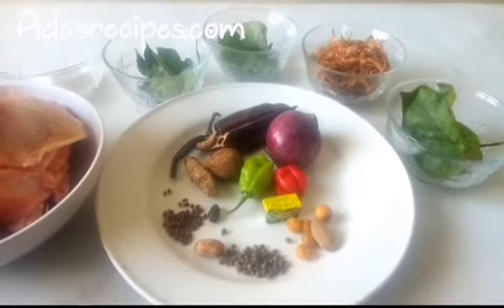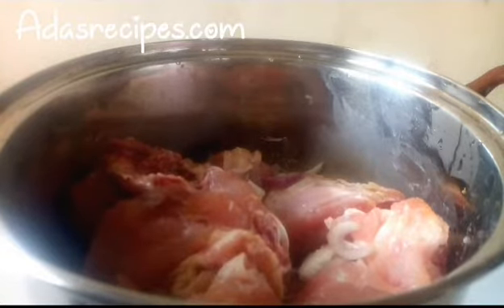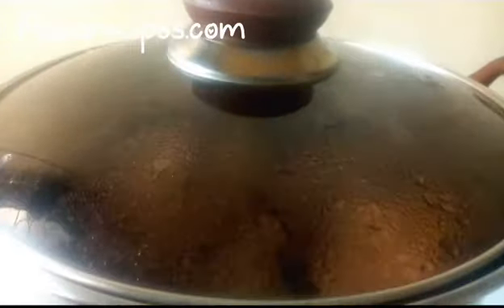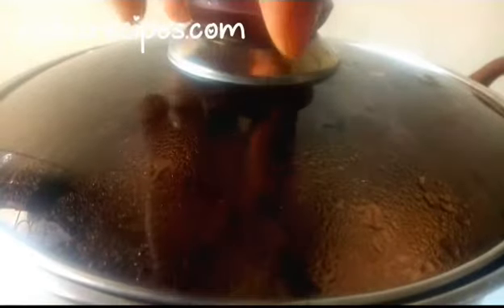Let's get started! For the spices I'll be grinding them, and the crayfish also. Now I've washed my meat, then I'll spice it up with sliced onion, seasoning cube, and salt — so I'll be steaming it a little.